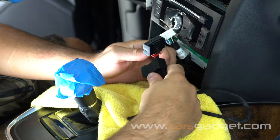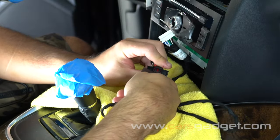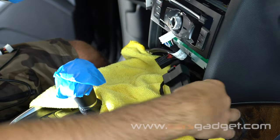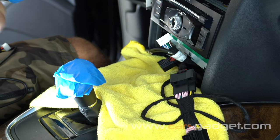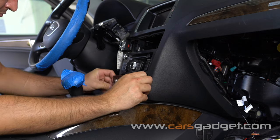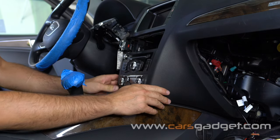Connect the provided CAN bus cable with the OEM male connector from the climate control unit, then tuck the accessory wire underneath the radio. Connect the provided CAN bus cable connector to the climate control panel and the last OEM connector, then reinstall the climate control panel back in place.